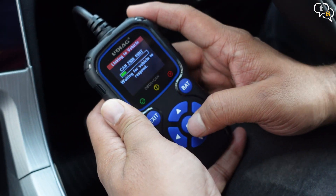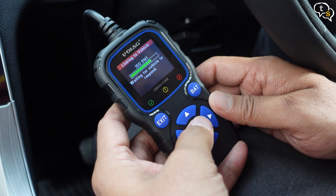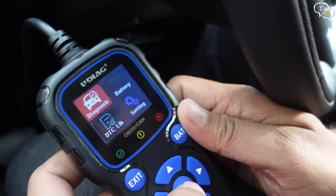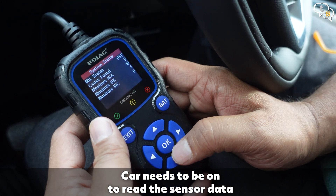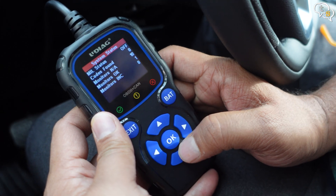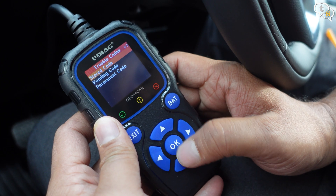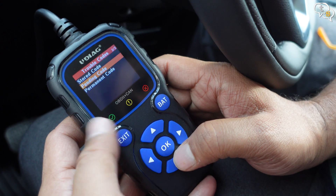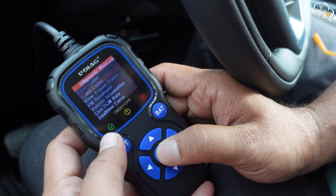Now for the main functionality — Diagnosis. The device is now scanning the car; it wants me to turn the car's ignition on. We have the information displayed on screen and all functions are now accessible. Read codes: we can read if there are any error codes on the car. If the problems have been rectified, we can erase them, which is generally resetting them. If the error persists, it will reappear. Mine doesn't have any error codes at present.